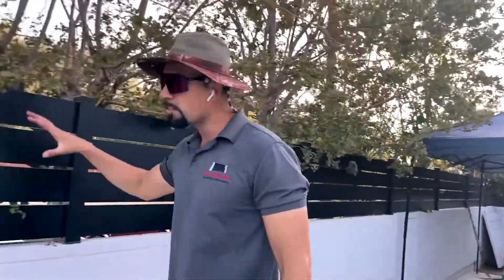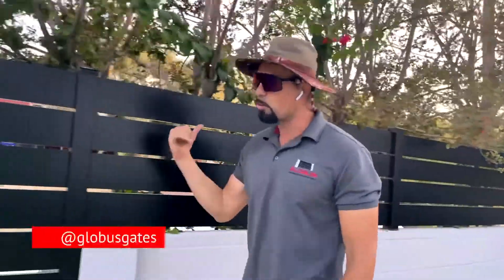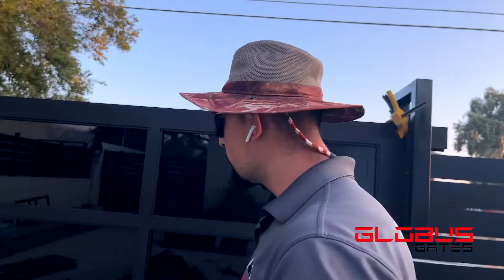Hey, Globus Gates. We're here in a client's house and we have this beautiful aluminum wall toppers and fencing on the wall. Check this gate out — full glass, aluminum frame with a LiftMaster motor. We're in progress, as you can see, we're installing. It's a little dirty.